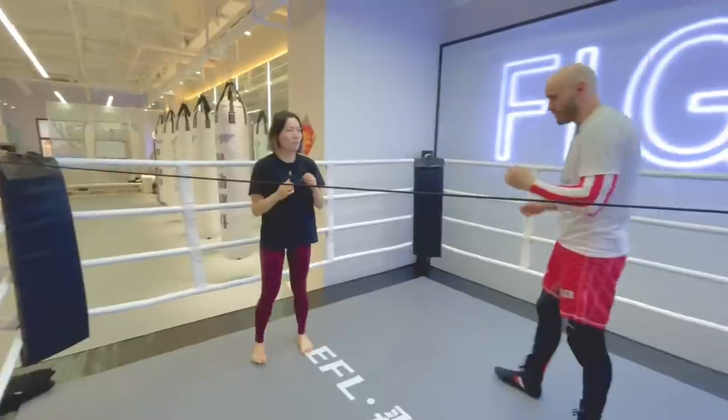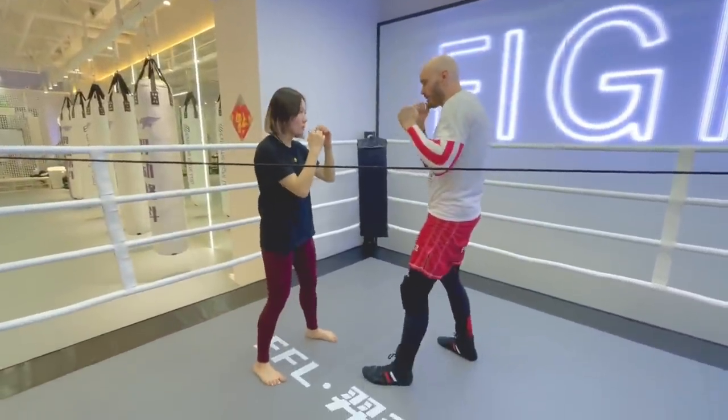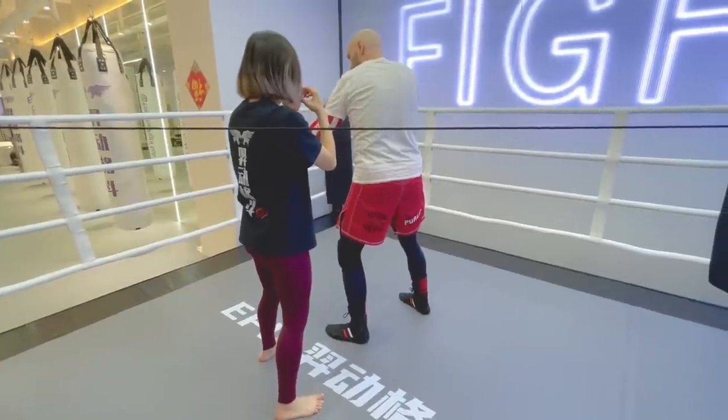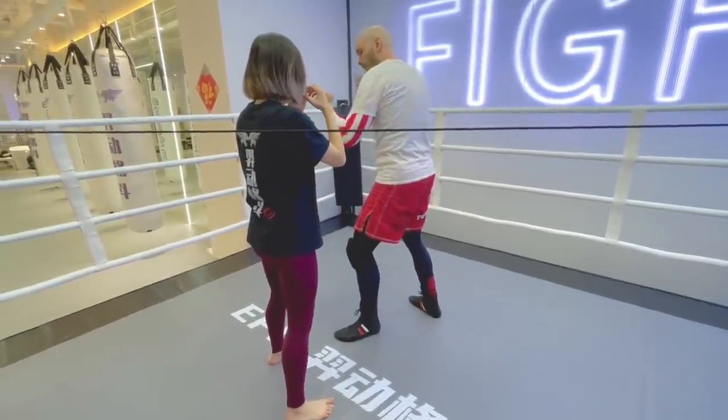That's very important, specifically because if we're squared up here and I throw a hook at her, she's not there. She's off the center line, and it's going to take me a whole beat of time to square up.